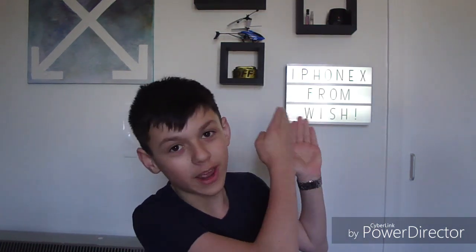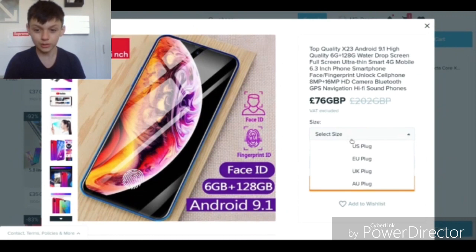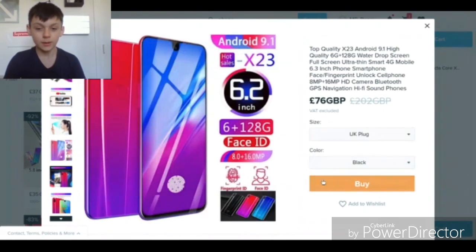Hello everyone and welcome to another video. Today we're going to be buying an iPhone X from Wish. You probably noticed the new background. So right here we have the top quality X23 Android 9.1, high quality 6G, 126G phone. It says it's a 6.3 inch smartphone with a fingerprint scanner, HD camera and good sounds. Let's select size — UK plug — and color black, and buy this thing.